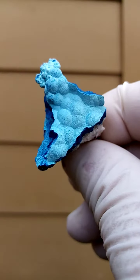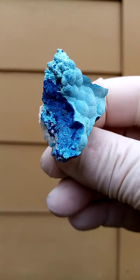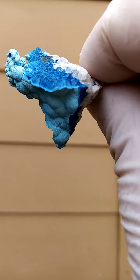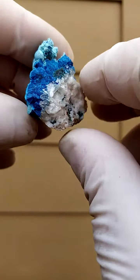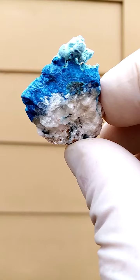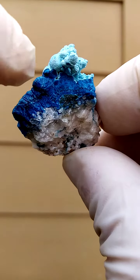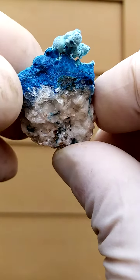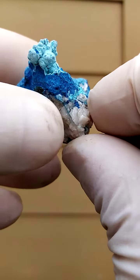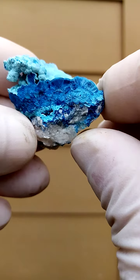Going around like this, we can actually see the patterning on a cross-section. You can see the typical patterning of the chateaukite on top of it, with a very fine layer of chrysocola over it. Let's go around like this — there's a cross-section on the other side as well.